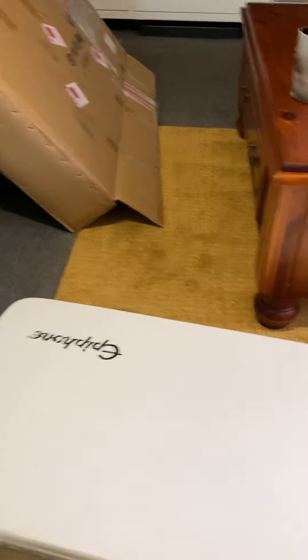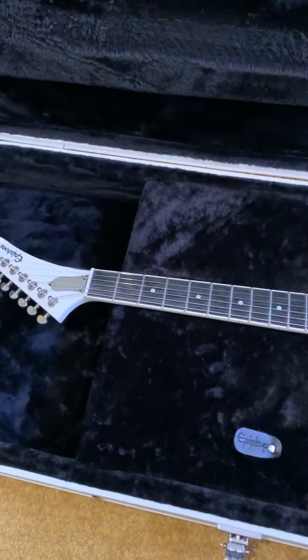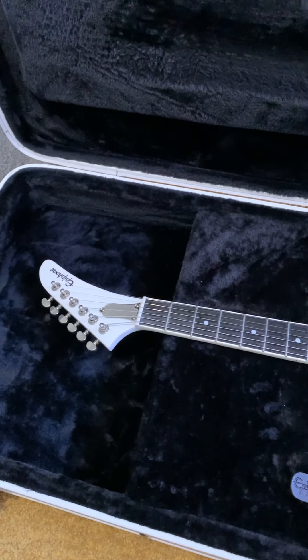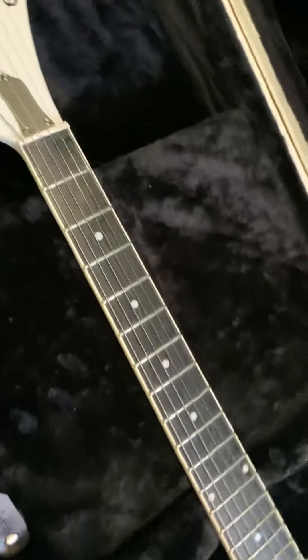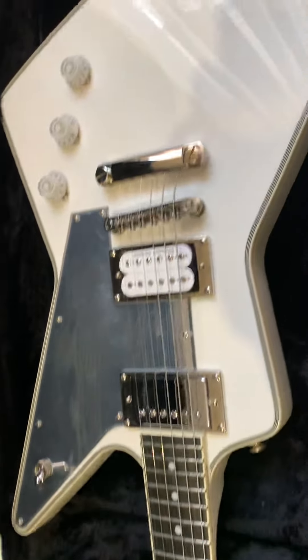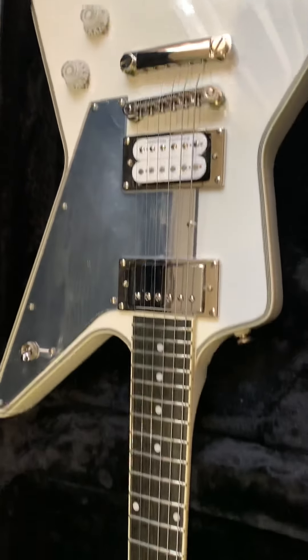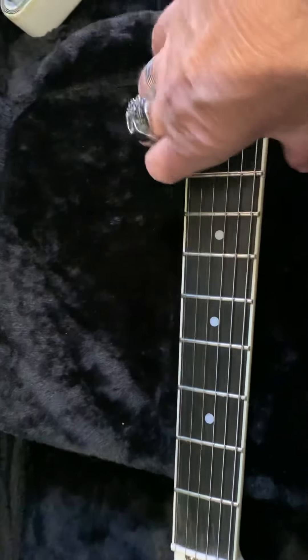Let's open up and have a look inside. Oh, and there she is. Wow. Honestly, you've got to see these things in person — the pictures just don't do it justice. This thing is gorgeous. I'd go as far as to say stunning. I can't wait to have a play of it.